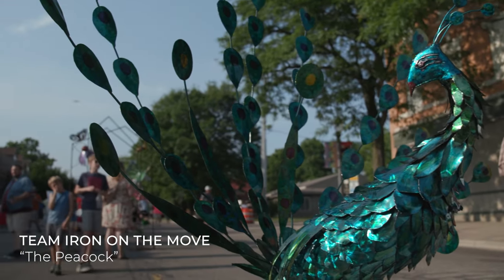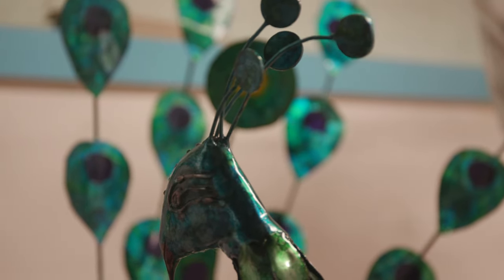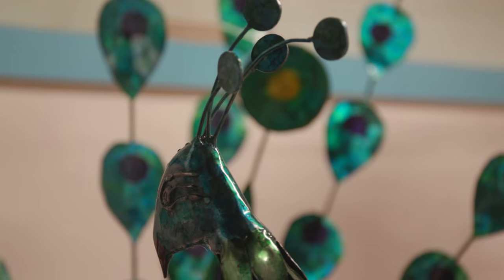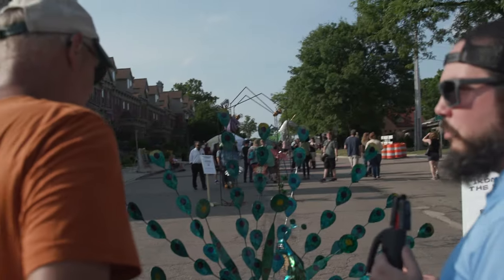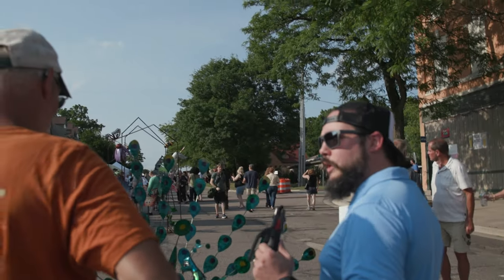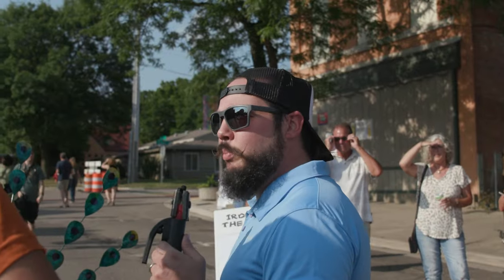Totally made from scrap, which is why they call this Scrapfest. We go in the scrap yard, pick scrap metal, and we have a month to build the project. I loaded up a bunch of stainless steel, went home and got thinking about it — I can use that for feathers. It's the male peacock that has to be all pretty to attract the female, so obviously this is a dude.